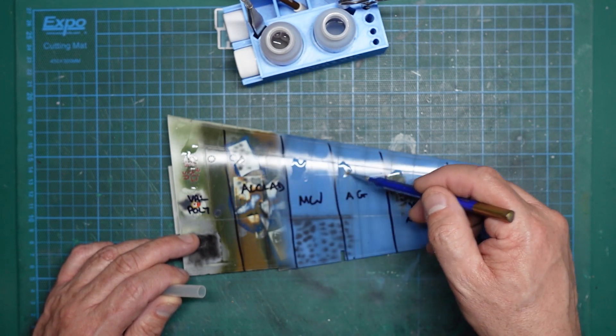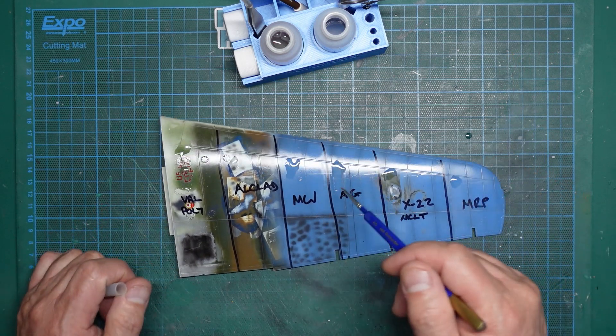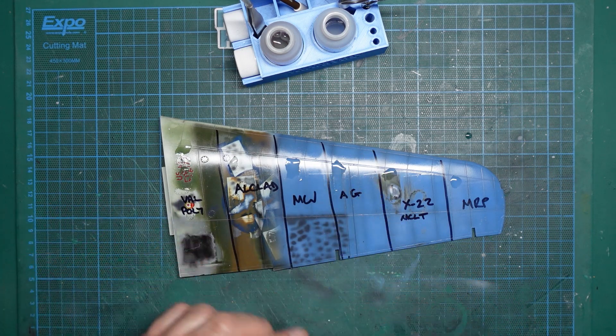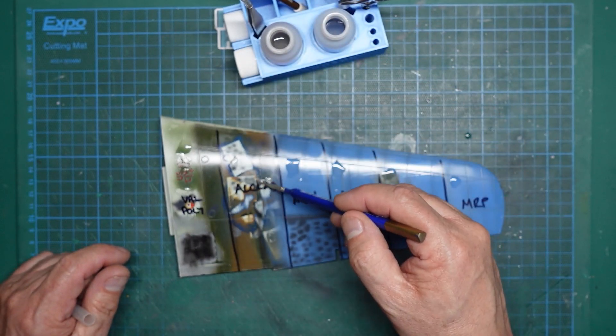As you can see, we've got no reaction whatsoever. Sometimes you will get some discolouring - you get like a white mark where it's been. I think you can see it's sort of changing colour a bit, but that's nothing to worry about. Once it dries, it disappears. I'll get that off and then we'll get some Micro Sol on here.